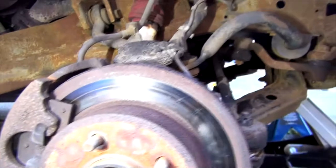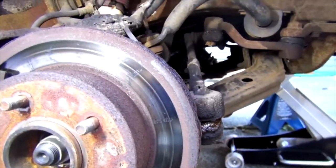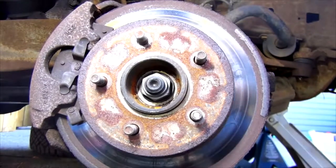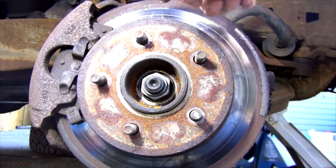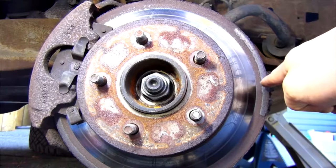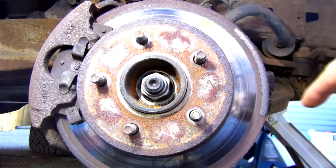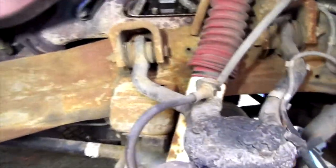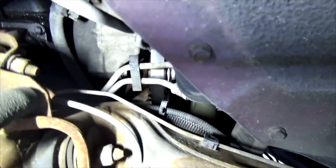Sure enough it's the same thing, and even worse on this side. I suspected a caliper issue. When this kind of uneven wear happens it's probably because you have a bad caliper — the piston is not working properly — or a line pressure issue. Maybe your flex hose needs to be changed, or maybe your rusted steel brake lines need to be changed.